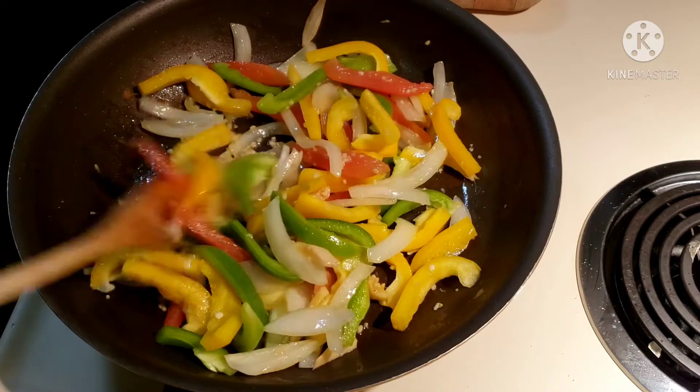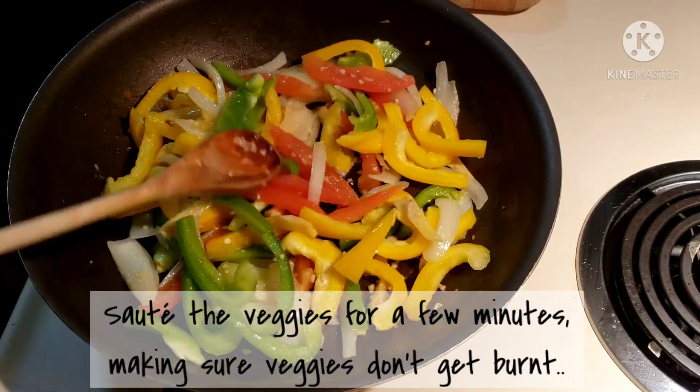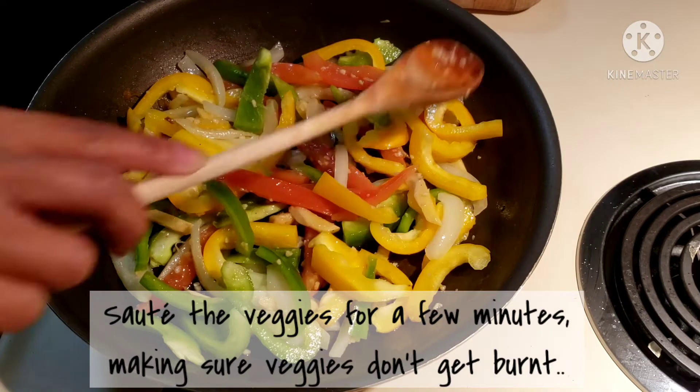Continue coating each piece with the oil and sauté for a few minutes. Make sure the veggies don't get burnt.